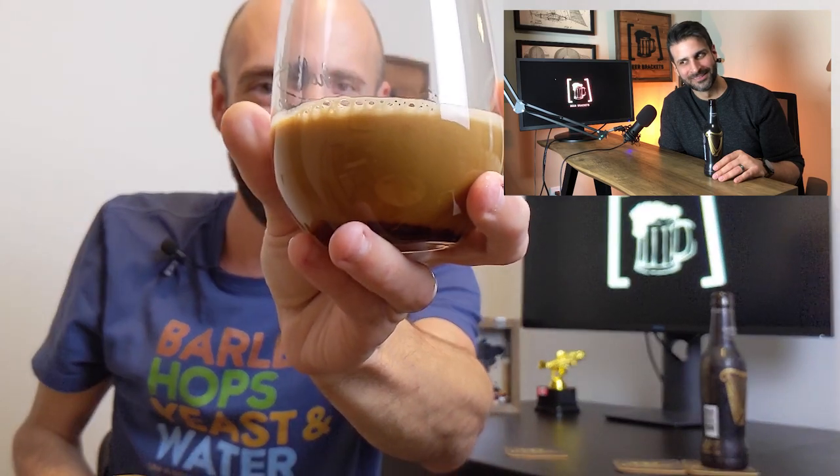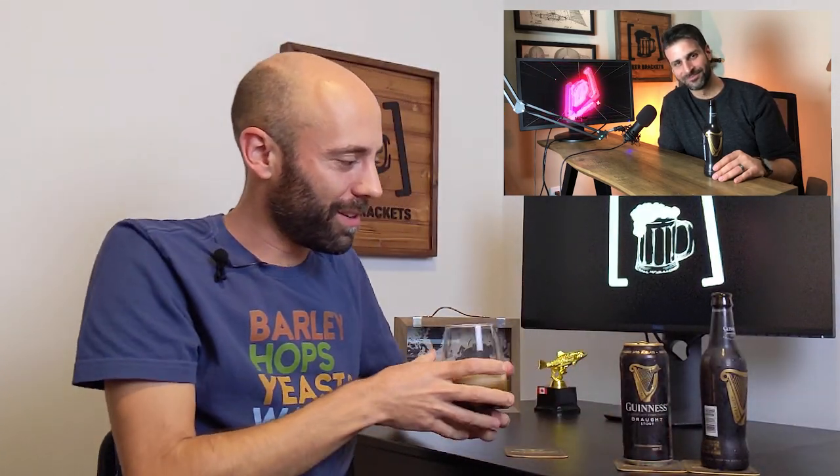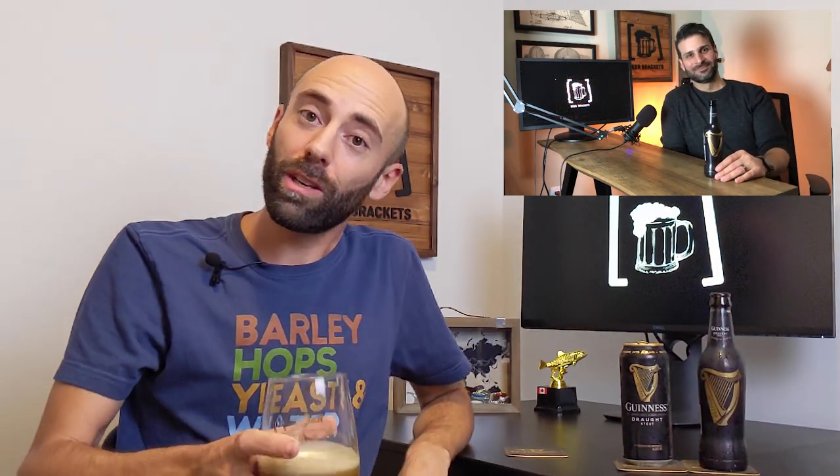Either way, whether you like it from the bottle or from the can, grab some Guinness for St. Patrick's Day and enjoy. Cheers!